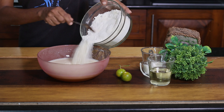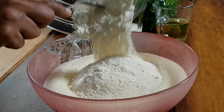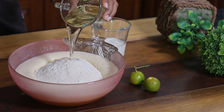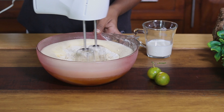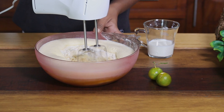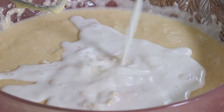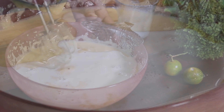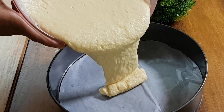The color is very green. Let's cut the cake. We are going to bake the cake batter.